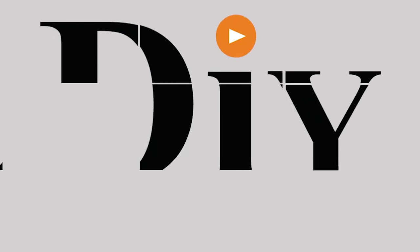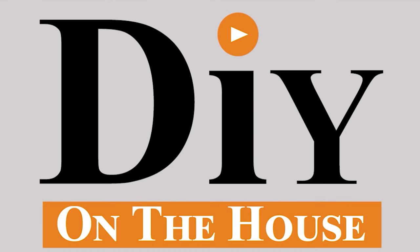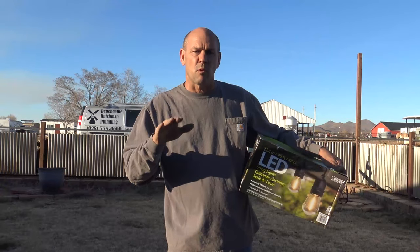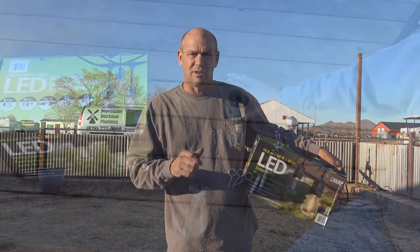String lights can bring great character to a backyard and today we're going to install a set. We're going to do a support cable because of the length between the posts and we're going to show you how to install it all.